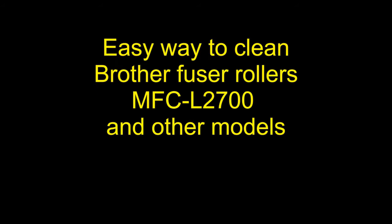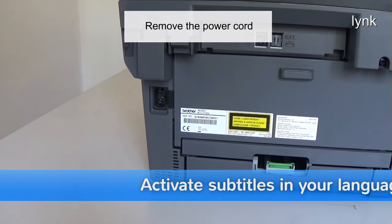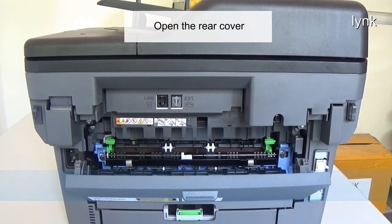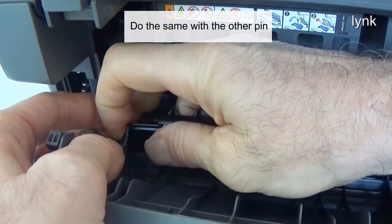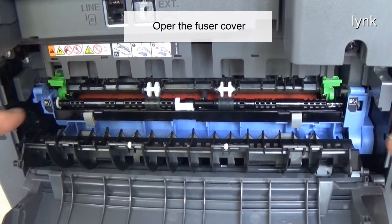Go to the top of the cover. Remove the power cord. Open the rear cover. Push the right pin of the cover and pull it out. Do the same with the other pin. Open the fuser cover.